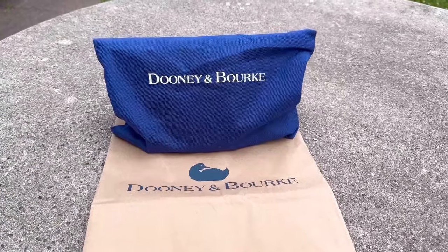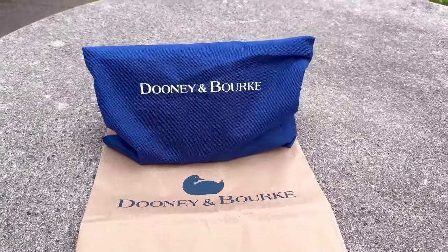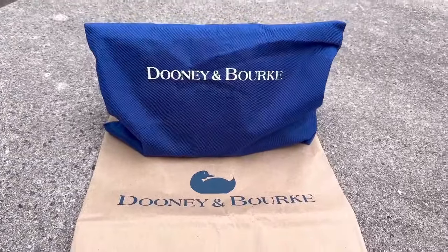Hi my girls! Hey my ladies! How you girls doing today? Today I have a quick Dooney & Burke bag reveal for you guys.